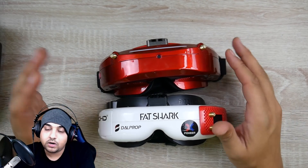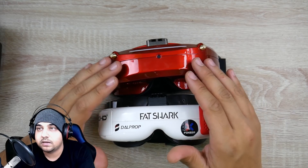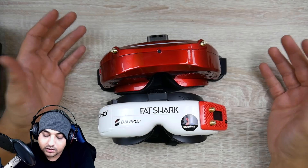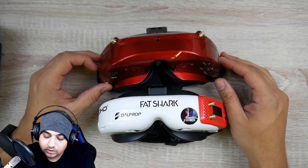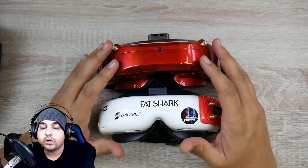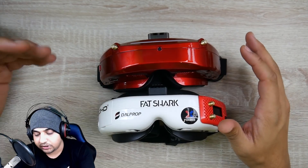Every single DVR you've seen on this channel since this came out is from the Skyzone. It just has many features — the on/off button is the biggest thing, and also the battery flexibility. You have no idea how convenient that is. The HDO2 does have those features too.